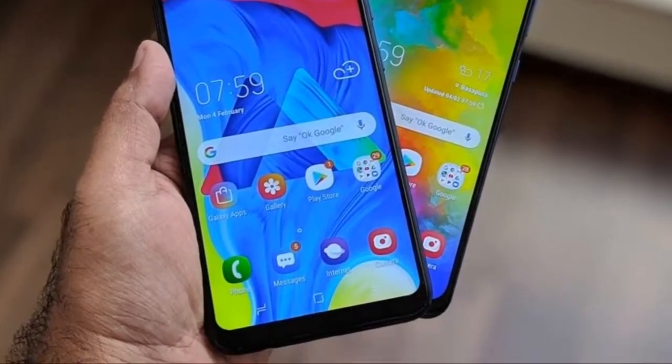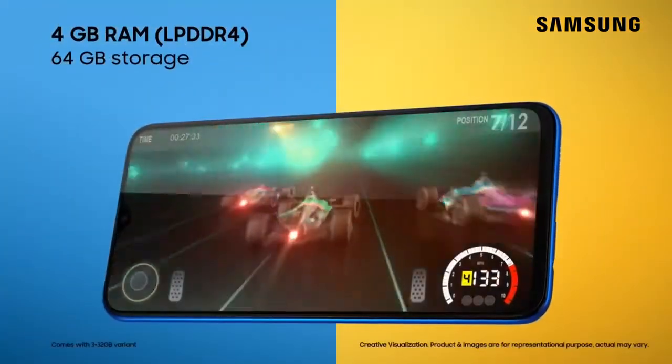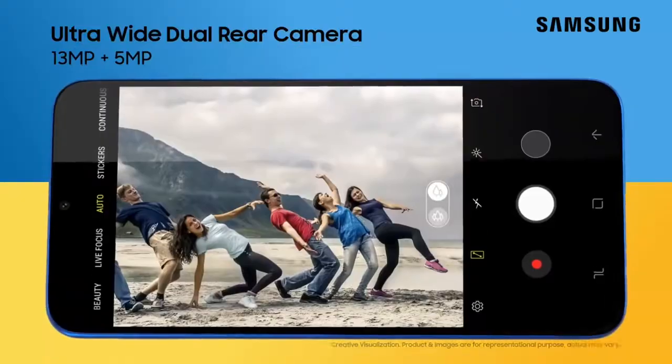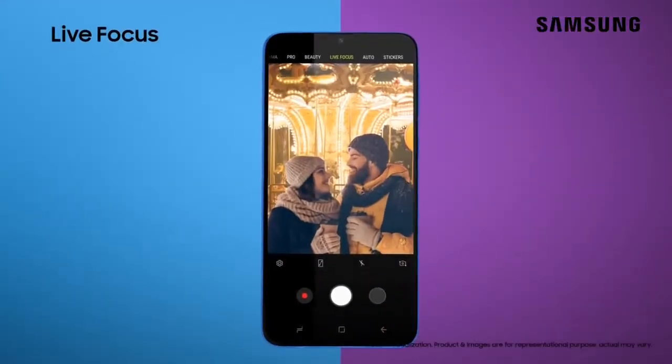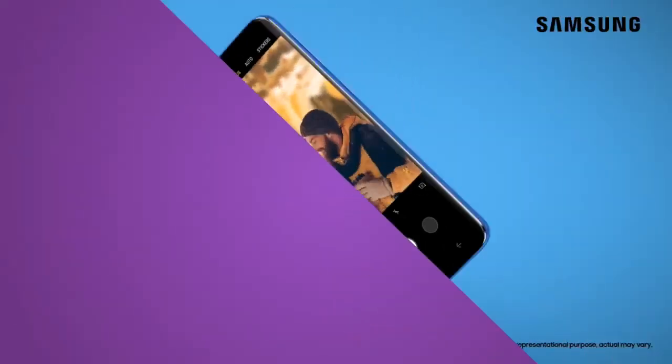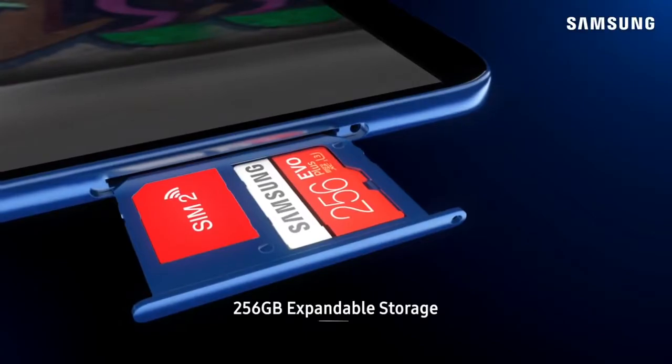Agar baat karein is phone ke processor ki, toh aap isme dekhenge Samsung ka Exynos 7885 processor jo kaafi accha hai. Iske saath aap dekhenge 4GB RAM with 64GB internal storage aur 6GB RAM with 128GB on-board internal storage. Aur is phone ki memory ko micro SD card ke through 256GB tak expand bhi kar sakte hain.